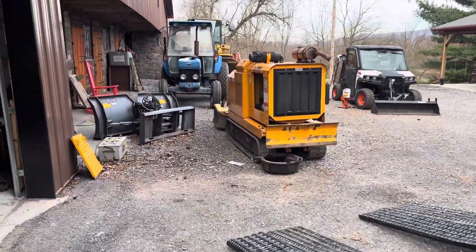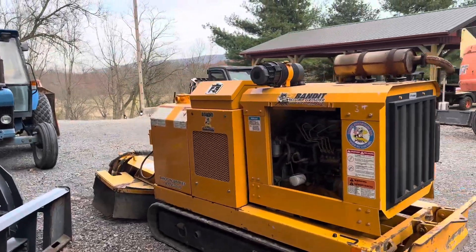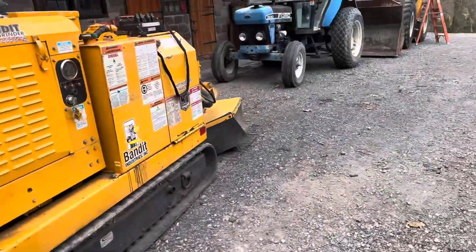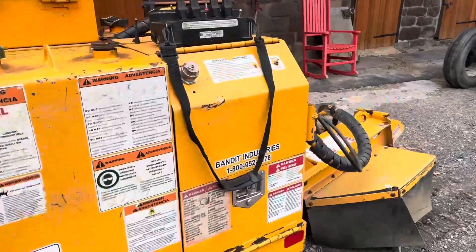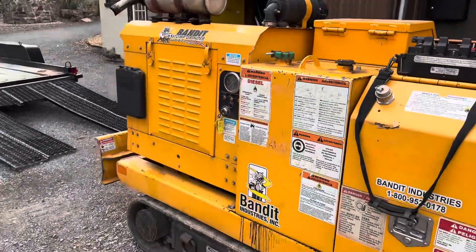Right now I'm about to go grind two medium-sized stumps with this 2014 Bandit 2650. I'm doing an oil change on it — this will be only my second time using it. It has a remote control and a 61 horsepower Perkins diesel.